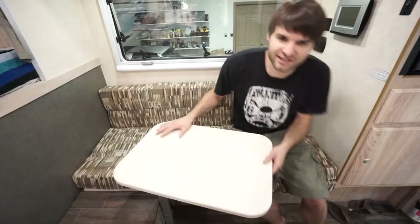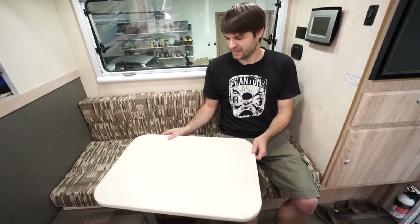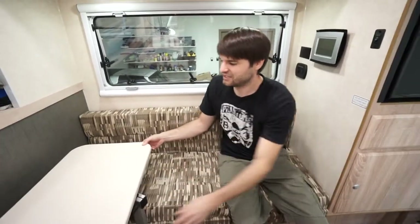This is our new and improved dinette for our North Star Camper. If you watched our tour video, you would have seen how when you came in, the table was on a little swivel and against this wall was a cushion that would extend into a bed. We found that table was really small and the only way you could use it practically was sitting against this wall, which means you couldn't look out the window.